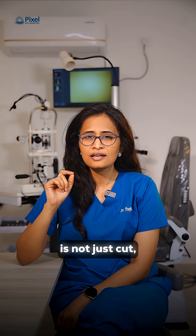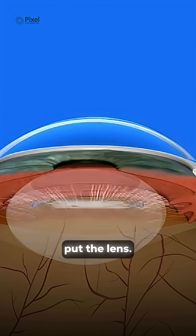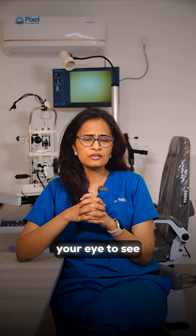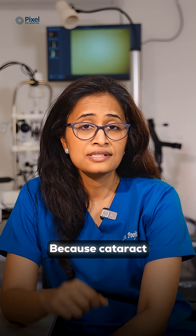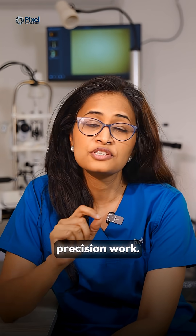Cataract surgery is not just cut, clean, and put the lens. We deep dive into your eye to see what else is wrong with the eye other than cataract, because cataract surgery is precision work. So what we do is the following.